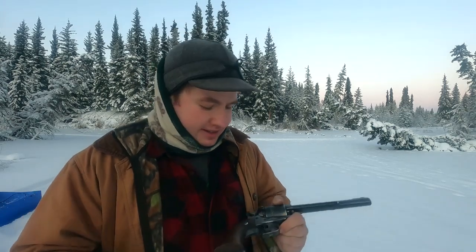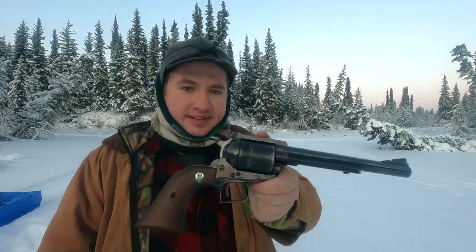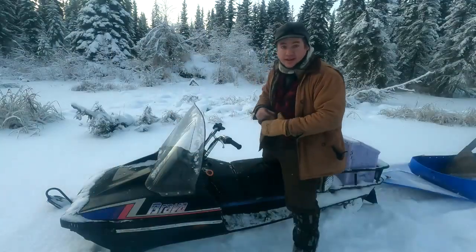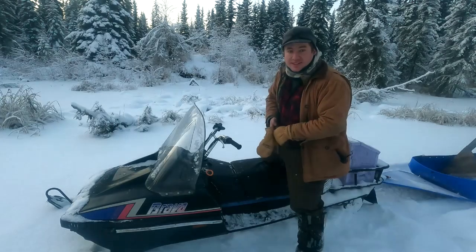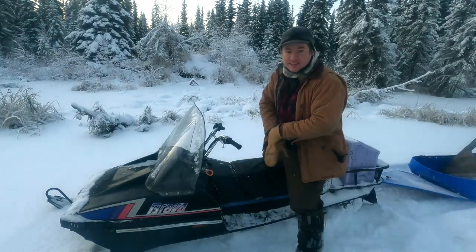I don't mind losing one round — I'm going to keep it how it is. Thanks for watching, guys. I had a good time showing you my revolver — neat old one. So thanks for watching, everybody. Have a good one. Gets dark really early this time of year — it's three o'clock and it's already getting dark, sun's going down. Guess if the old Bravo will start, I'll be on my way home.